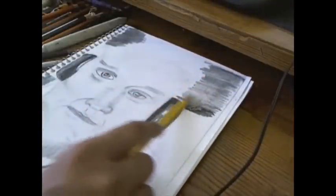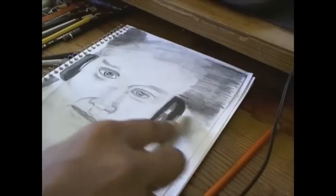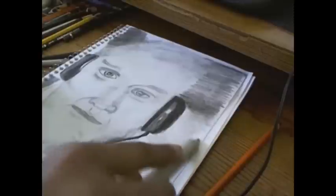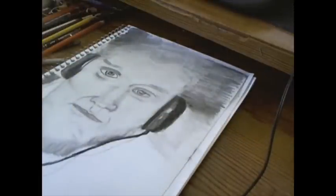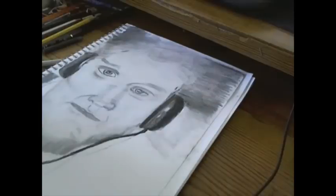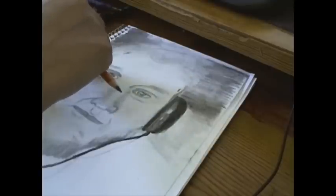The pencil I was using to get that real dark area up top was actually my number 6B soft pencil, and I was using the smudge stick to spread that around. I'm going to use my kneaded eraser to pull color off the smudged areas because he's a very light blonde.